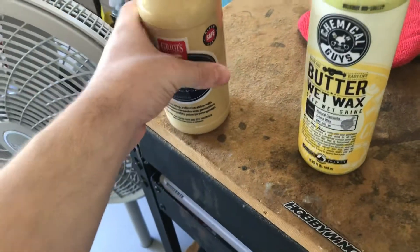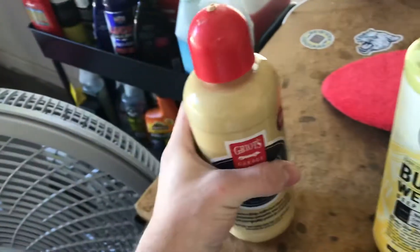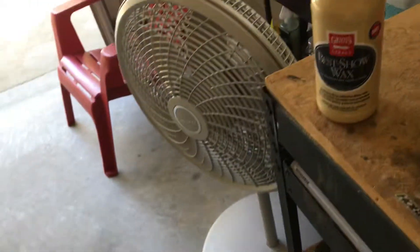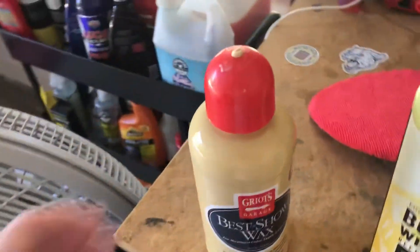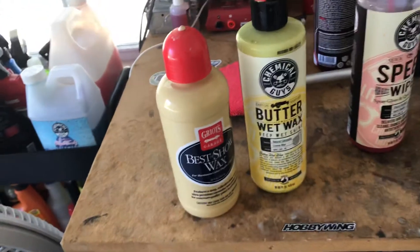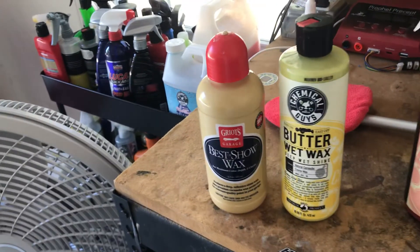It's just more quality, I guess you could say — it's smoother, it's slicker. It looks way better. I've done my car with the Chemical Guys one time and it looked okay, but comparing it to the Griots, it was not even a comparison — the Griots beats it. If you're going to choose, think about getting the Griots. It is two or three dollars more, but it's better — it's more quality.